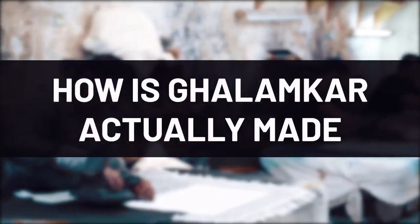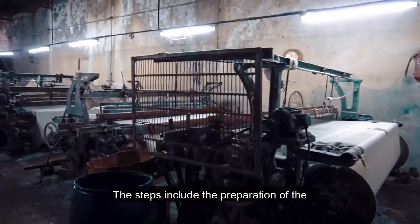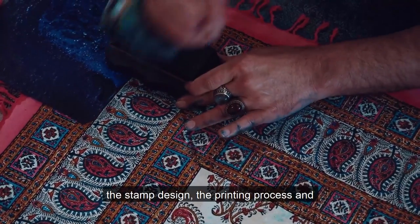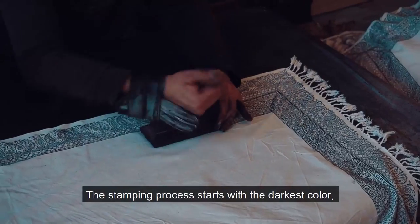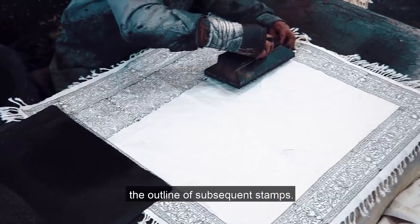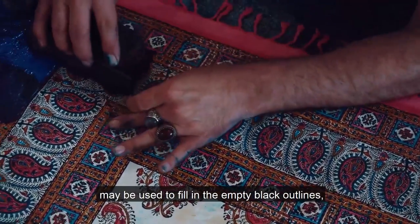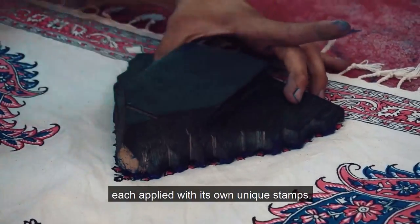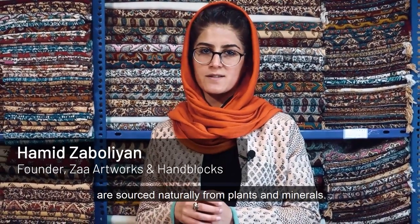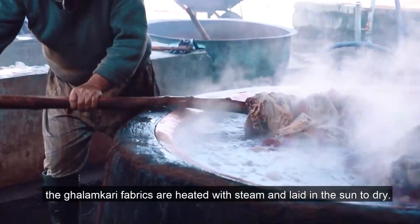The production of Qalamkar takes several steps and over 30 different pairs of hands to complete. The steps include the preparation of the raw cotton fabrics known as calico, the stamp design, the printing process, and the color setting and drawing process. The stamping process starts with the darkest color, normally black, which is used to determine the outline for the subsequent stamps — done by the most experienced stampers. Then up to seven different colors may be used to fill in the empty black outlines, each applied with its own unique stamp. Even today, a noticeable portion of colors used in Qalamkar are sourced naturally from plants and minerals. To make sure the paint is permanently attached to the fabric, the Qalamkar fabrics are heated with steam and laid in the sun to dry.